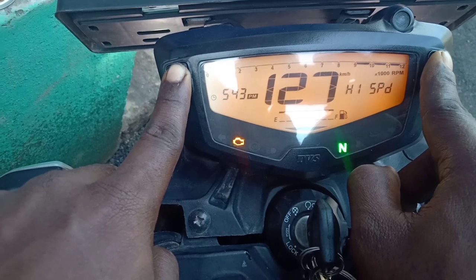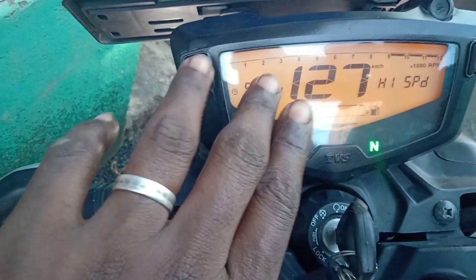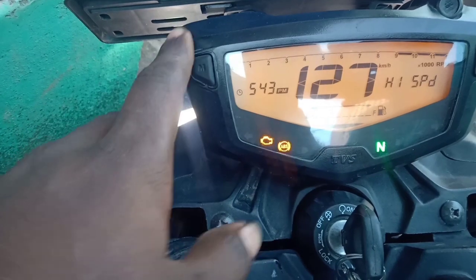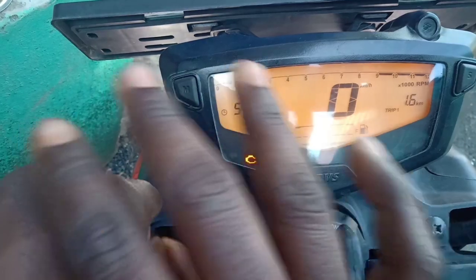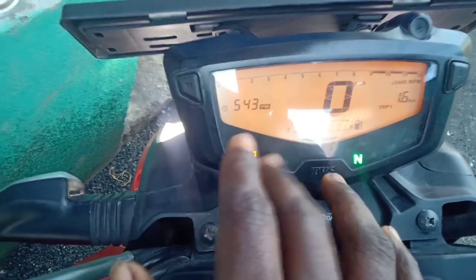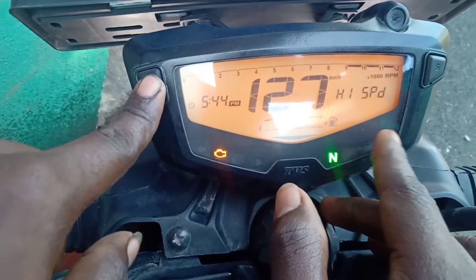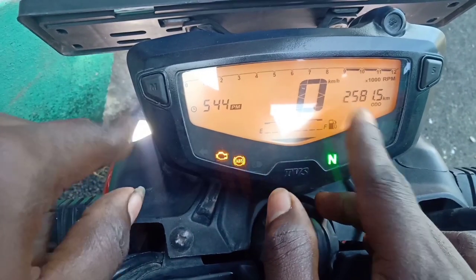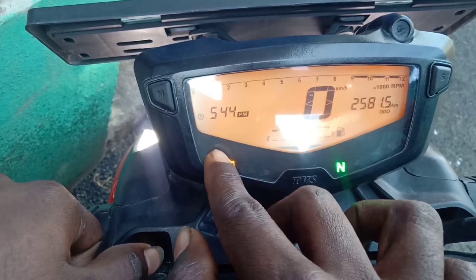When I go to the service indicator, I have to automatically copy the service indicator. After that, I will automatically copy and check the service indicator. I have to do the service indicator, and I'm going to see the oil.